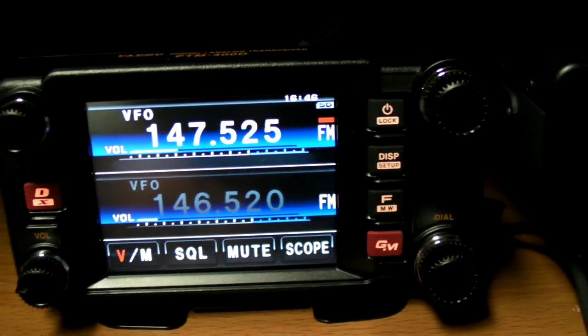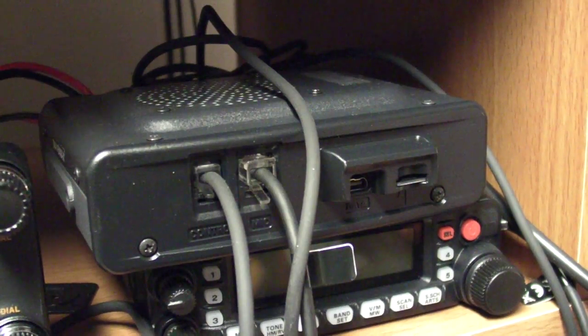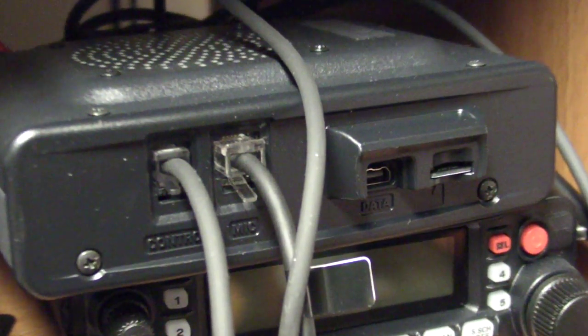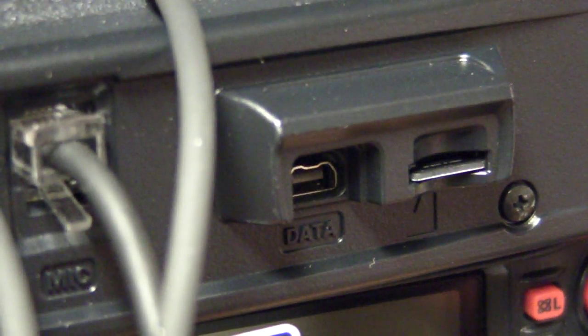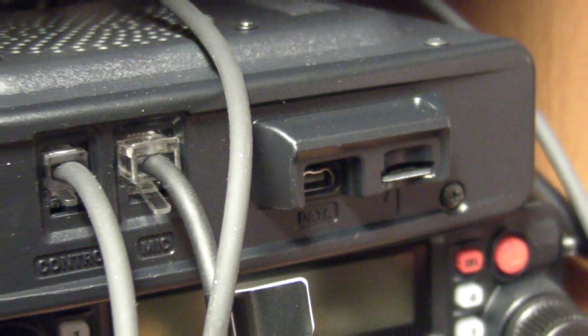For those who maybe don't know, here's the SD card slot — you can just see the card sticking out. The port to the left is the data port, which if you had the mic on this particular unit would plug in there for doing the camera.